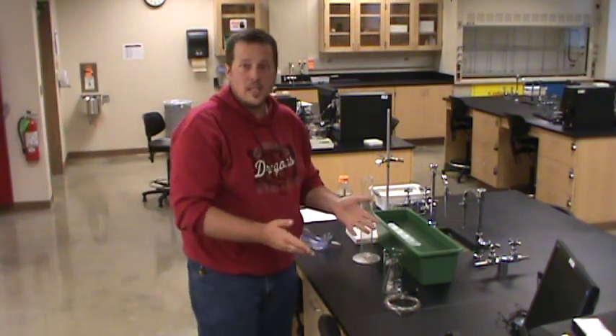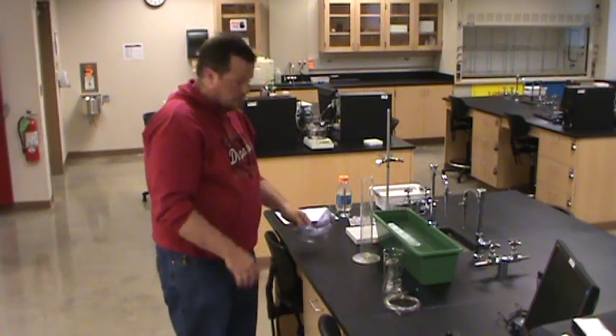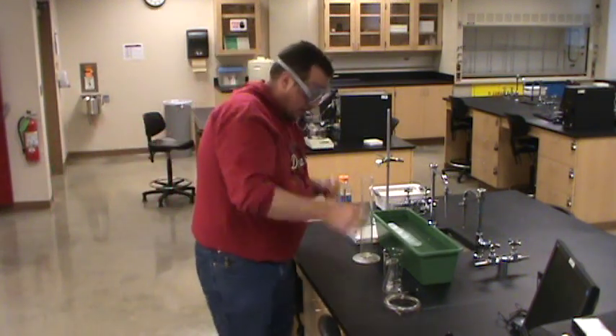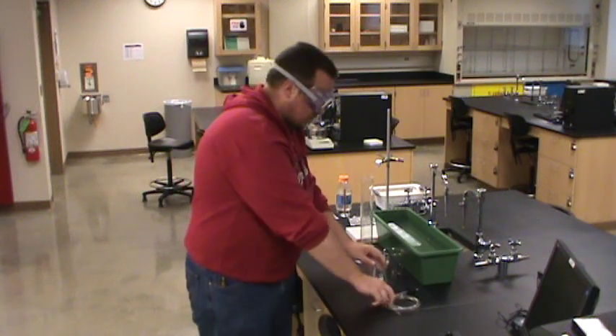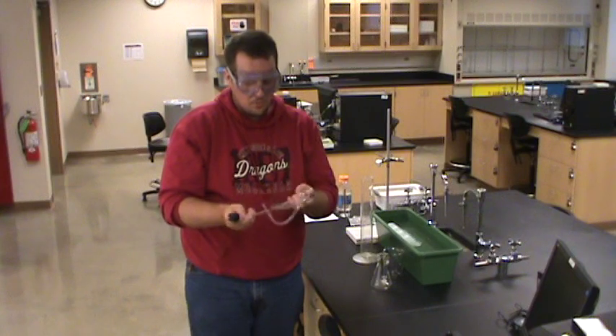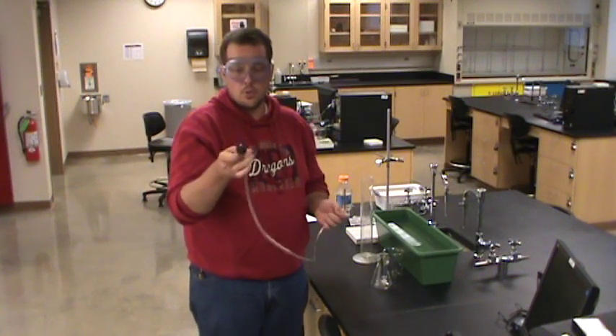I've got all the equipment we're going to need set out here. First of all, probably the most important thing — working in the lab now, so better have safety goggles on at all times. I've got a 250 milliliter Erlenmeyer flask, and a piece of Tigon tubing attached to a rubber stopper.